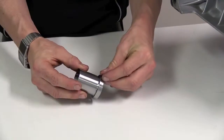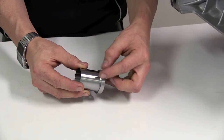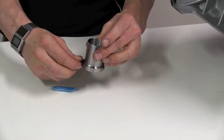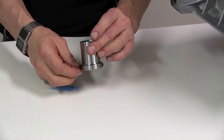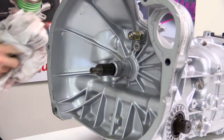Apply thread lock to the grub screws and thread them into the nose cone sleeve. Ensure the snout of the nose cone is clean and clear of old grease and dirt.